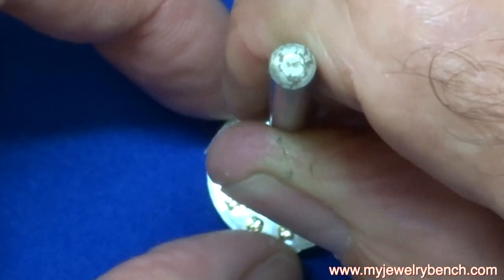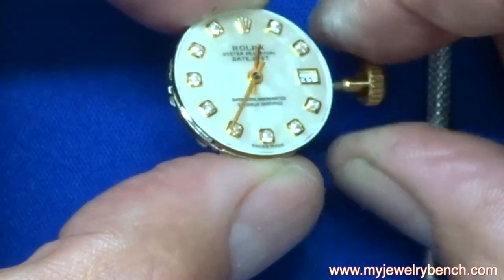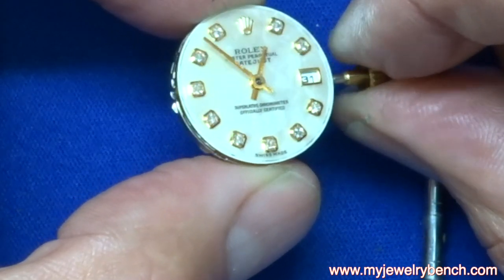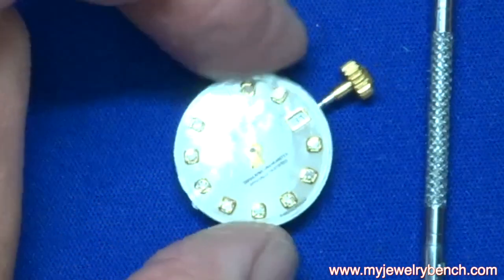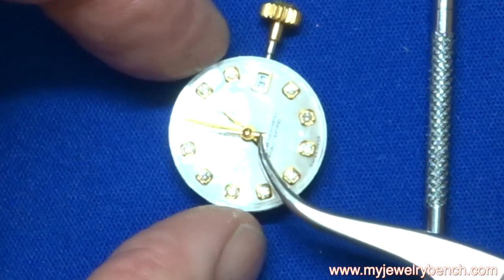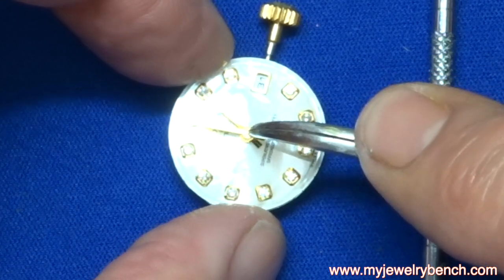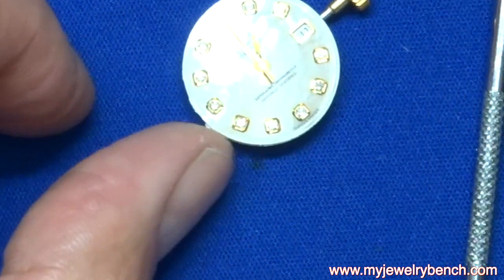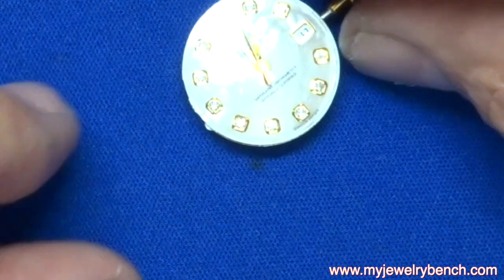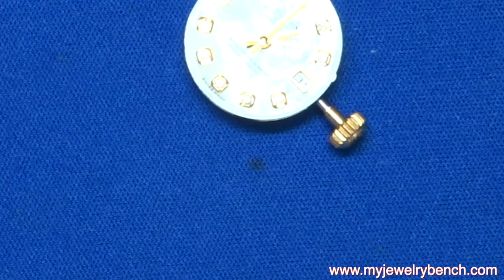I'm using a stake tool with a hole in it so I don't do any damage to the center staff and post. Once the minute hand is set, I always turn the time one hour to make sure the minute hand is not rubbing against any diamonds and that the hour and minute hands don't touch each other. Last, I'll put the second hand on. Once the second hand is on I push the crown back in and the watch starts working perfectly. I give it a couple of minutes to run and make sure the second hand isn't going to rub against the minute hand.